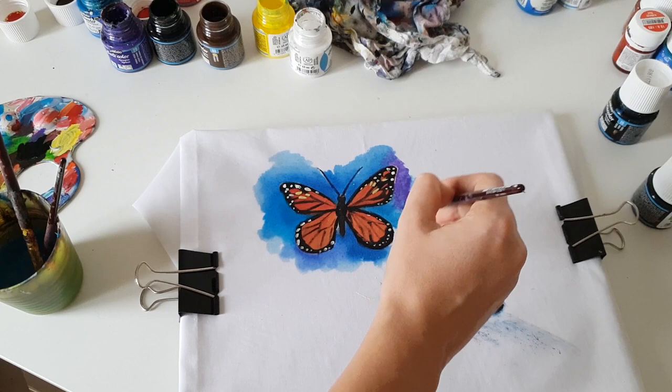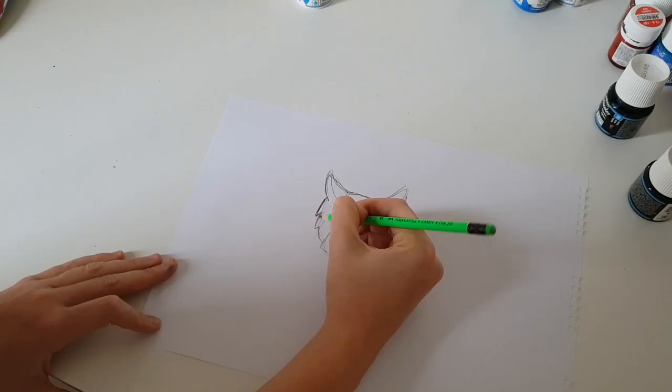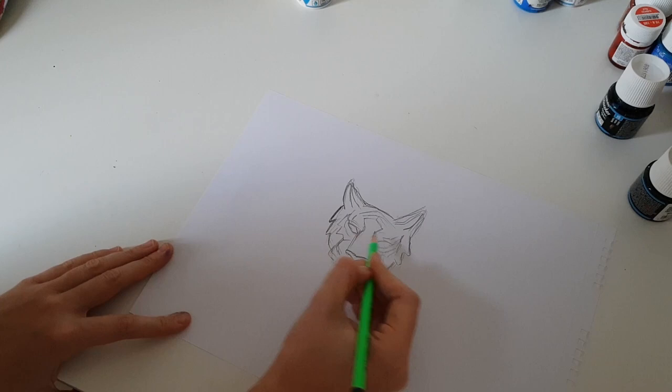Now let's create a design on the black fabric. I want to paint a more difficult design, so let's paint the tiger. I will use white carbon paper to transfer the image of the tiger to the black fabric.